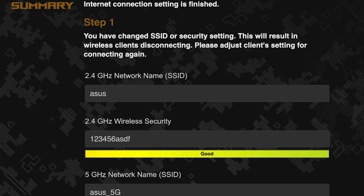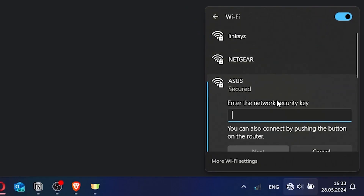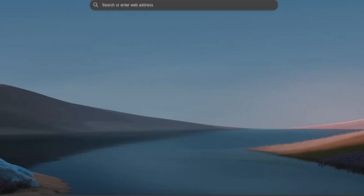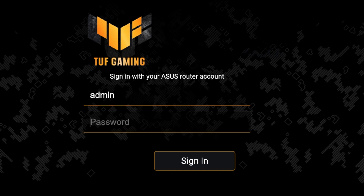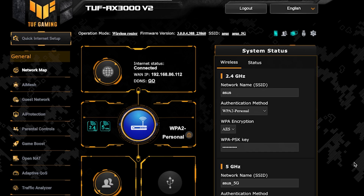Now wait a couple of minutes for the router settings to save. If you were connected to the router via Wi-Fi, reconnect using the new name and password. Then log back into the router's admin panel. To ensure all router settings are saved correctly, you need to reboot the router — click this button.